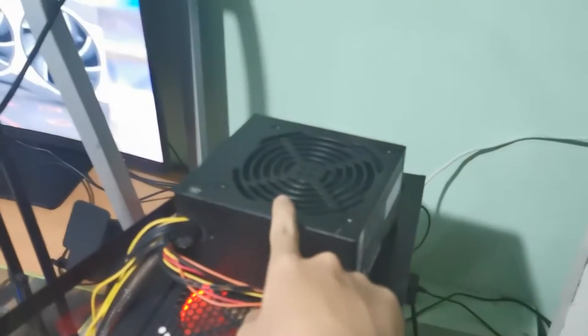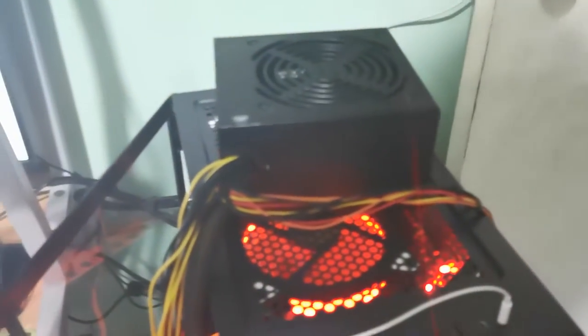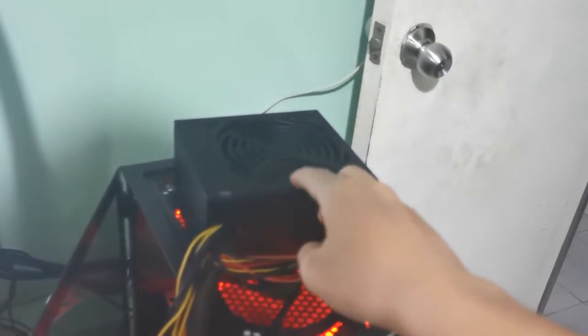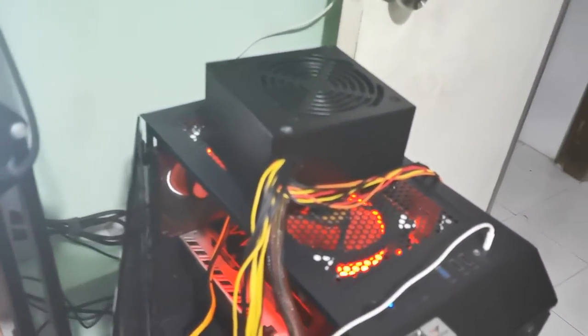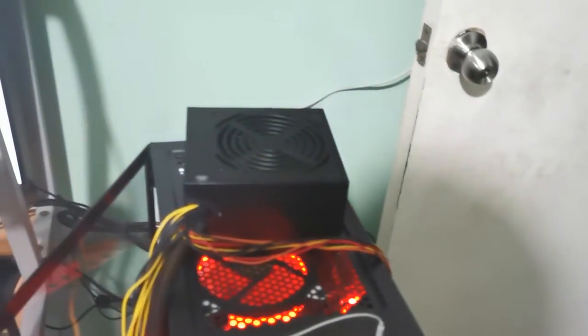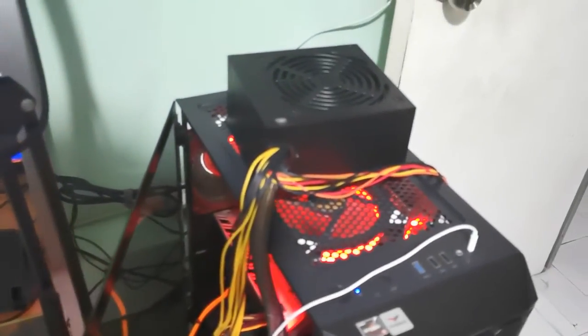So pretty much you can use this with a Ryzen 5 2600 and an RX 580 4GB, and you're good to go with the Silverstone 500W power supply — it's 80 Plus White. I'll put links in the description for where I got it; the listing might be out of stock, but I'll include links to other Silverstone power supplies to help you out. If this video helped you make a decision, feel free to leave a like and subscribe. See you guys on the next one — Ka-Ciao!